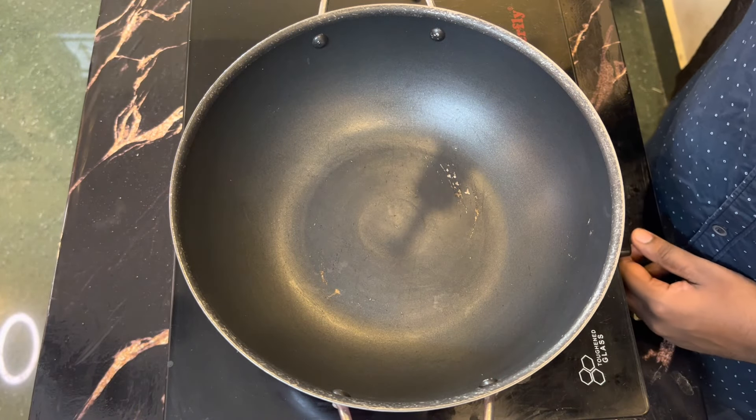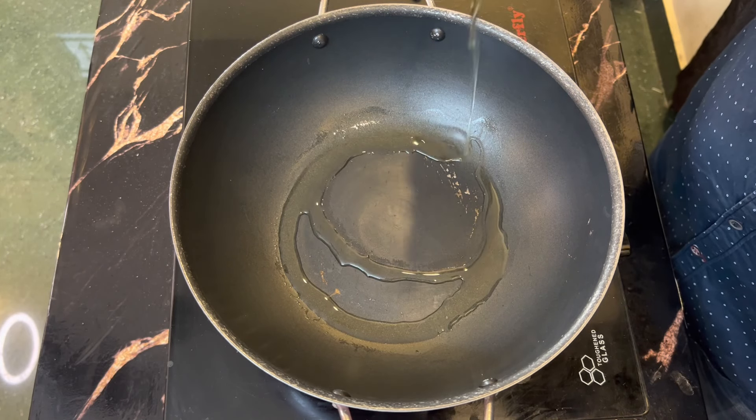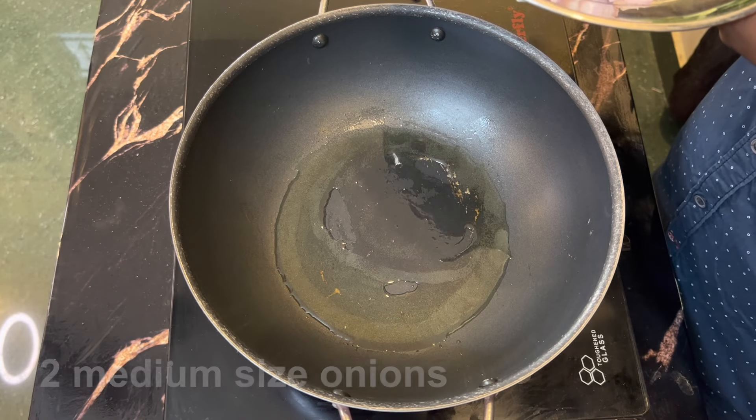We have to cut the mutton chuka into medium size pieces. We will put 3 tablespoons of oil and add the mutton.